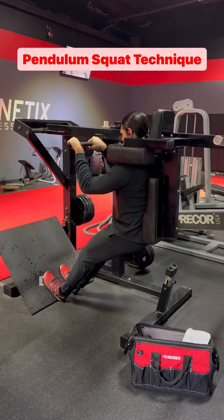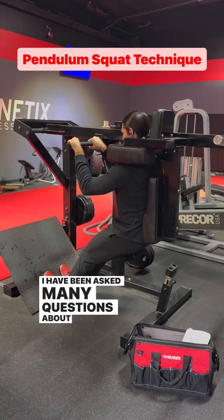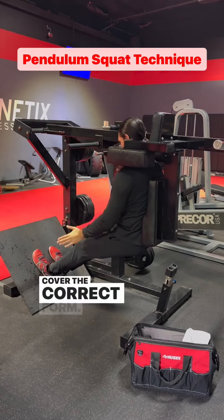Pendulum squat technique. I have been asked many questions about this exercise, so let's cover the correct form.